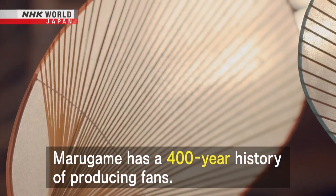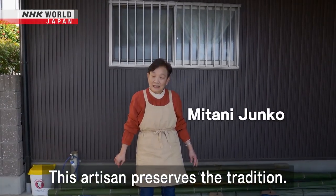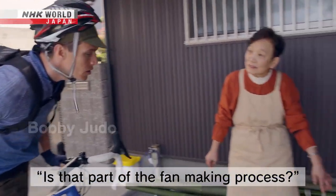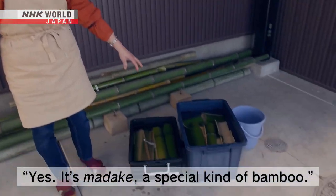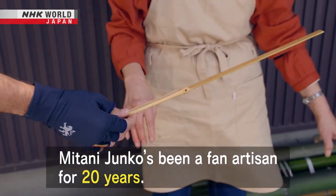Marugame, Kagawa Prefecture, has a 400-year history of producing fans. This artisan preserves the tradition. Mitani Junko has been a fan artisan for 20 years.